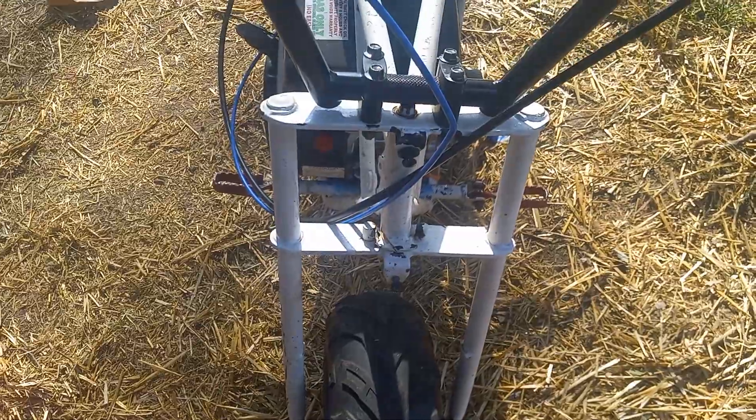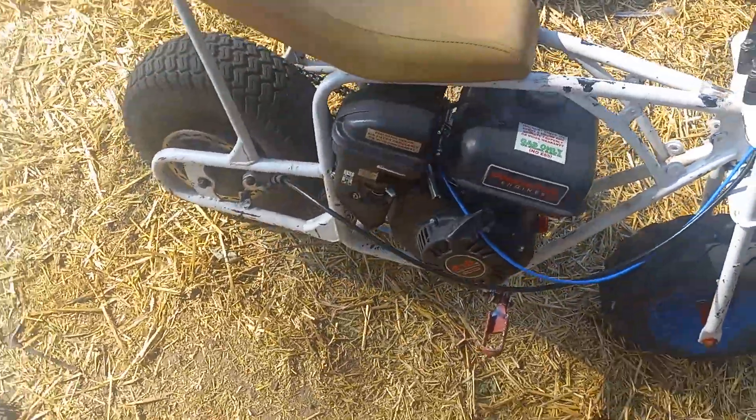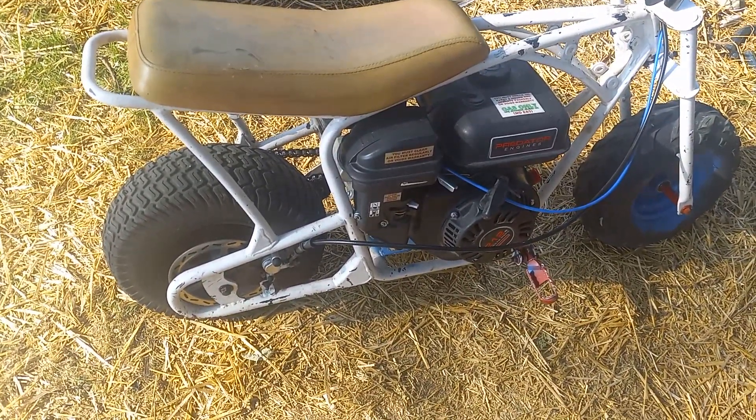Front suspension will be coming next. I'm just kind of throwing it together, piecing the bike together as it comes. I took it for a ride, ripped it around, and it really runs out good. Everything's going well on it.